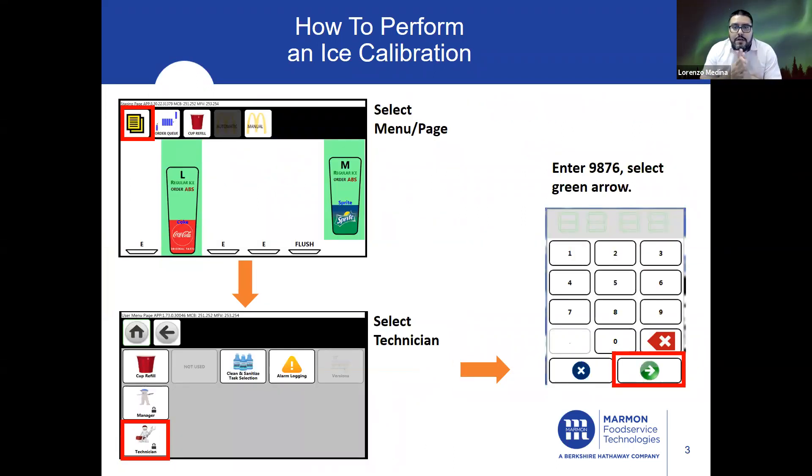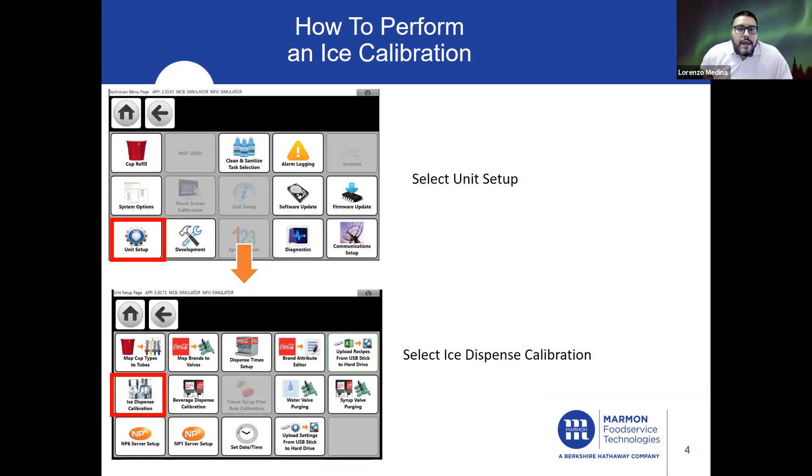So how do we start performing an ice calibration? First thing is first, we want to go into Menu. Select Menu, then go into Technician. The passcode for Technician is 9876. Then we want to go into Unit Setup and select Ice Dispense Calibration.